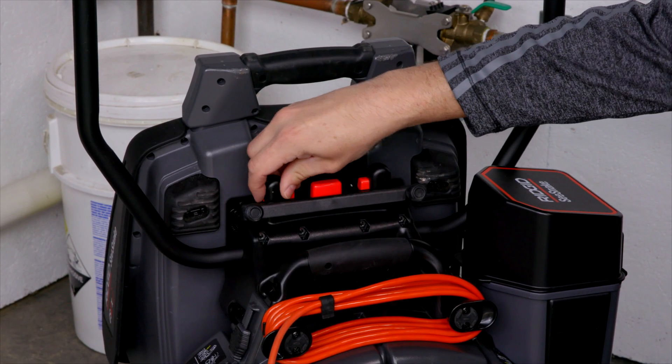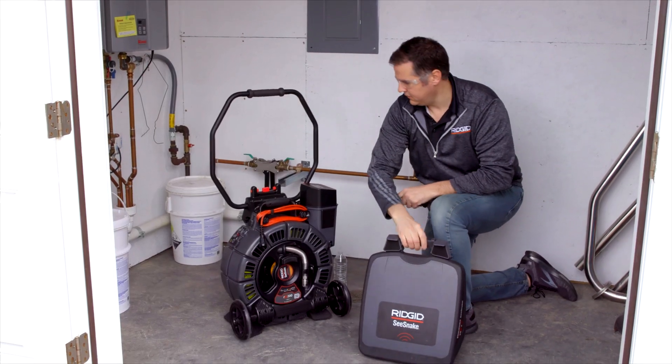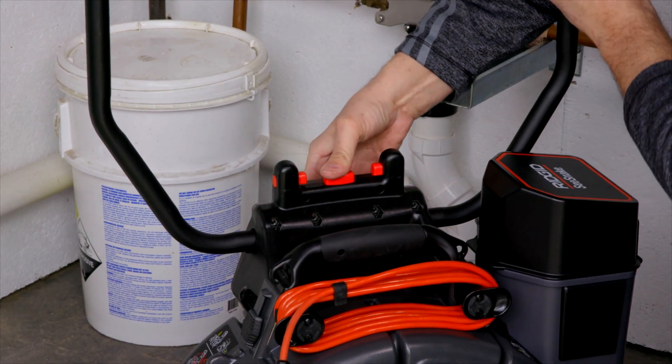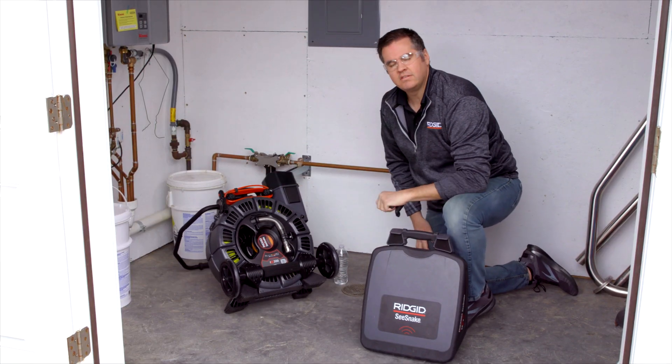The clips here actually secure your monitor onto your reel, and then by the push of this button, it'll actually turn that into a kickstand for added stability while in use.